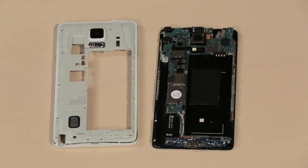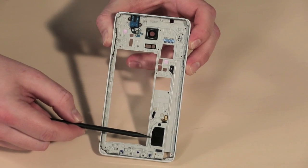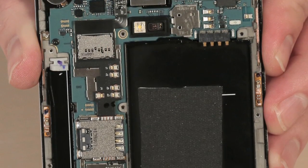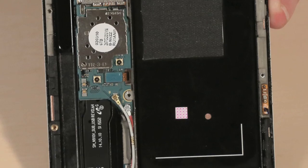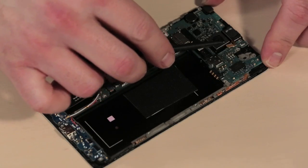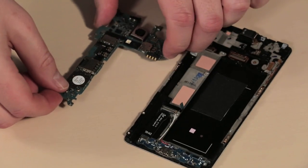With the cover removed, we get our first real look inside the phone. Attached to the cover is the 3.5 millimeter headphone jack and external speaker. The circuit boards, cameras, vibration motor, and other components are attached to the frame and front panel assembly. After removing a single screw and detaching several cables and connectors, we can gently lift out the main board and the attached components.